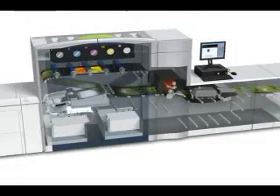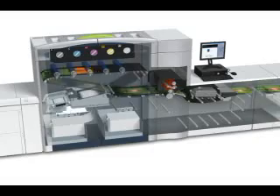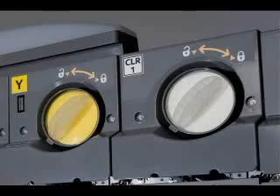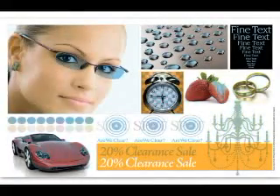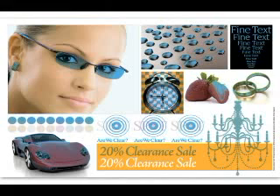Here you can see the machine running. We've added a fifth toner station which holds our new clear toner. With the clear toner, you can add highlights to your images and bring out punch and pizazz by using clear ink on glasses or areas that you want to bring attention to for your customers.